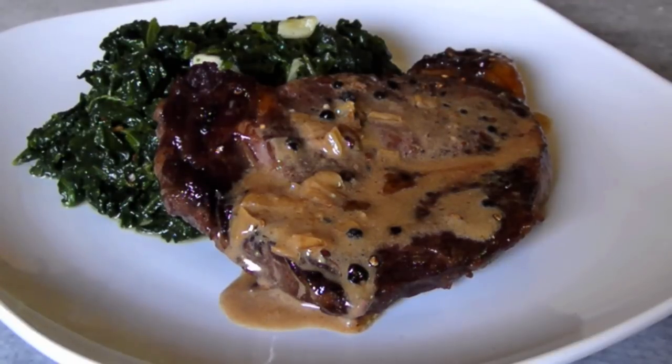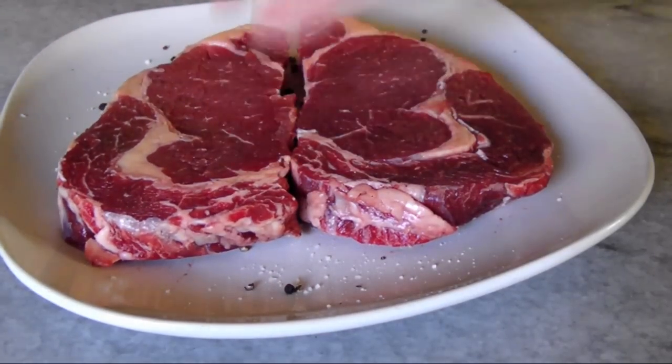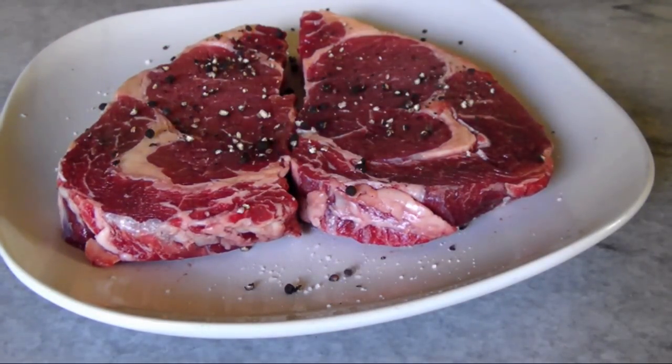To get started, I've got two 8 to 10 ounce rib steaks here that I'm heavily seasoning on both sides with salt and coarsely cracked black peppercorns. The peppercorns do need to be cracked and not ground, or this dish will be way too peppery.